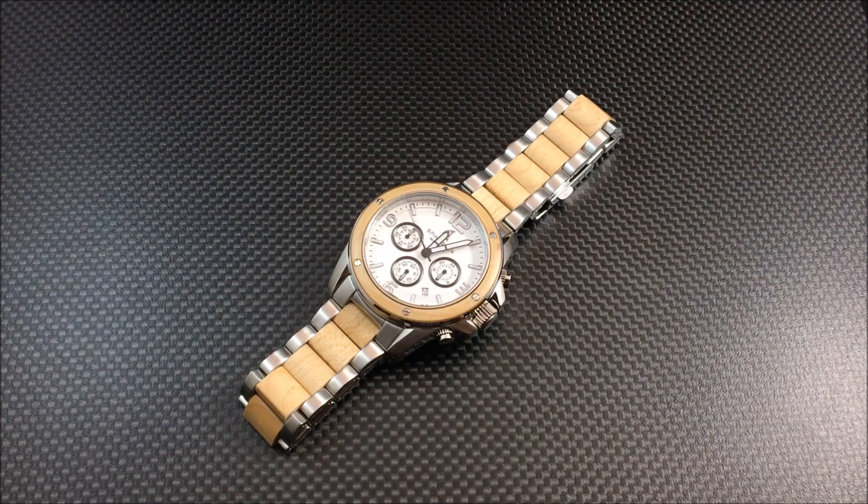Yes, I know all watches are fashion in general, but most watch enthusiasts know what I mean when I say a fashion piece. It is a Japanese quartz, it has a mineral crystal, and as you can see this is wood and stainless steel. Wood watches have been popular for the past two or three years, and this is the first one I said yes to review — mainly because of the combination of stainless steel and wood, and the way they did the dial layout.